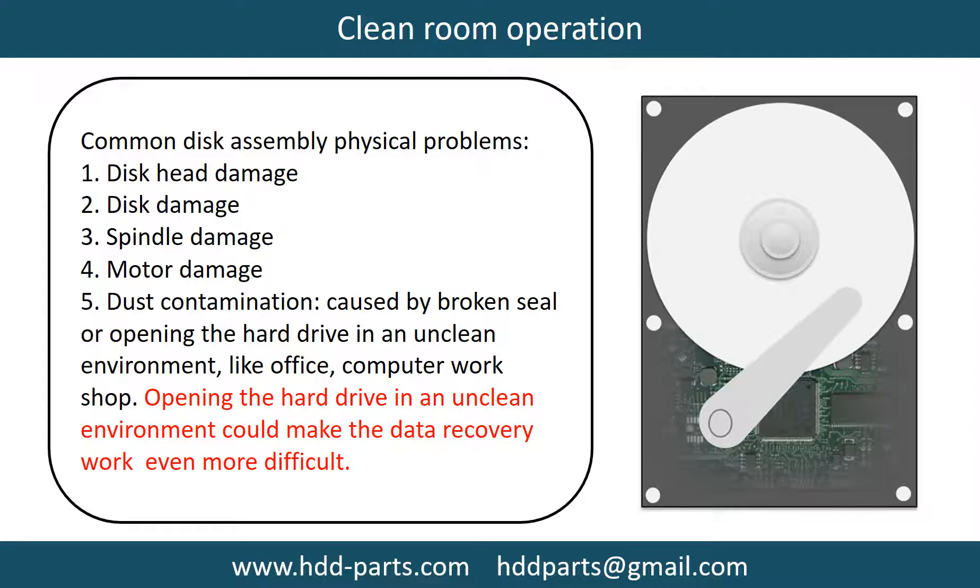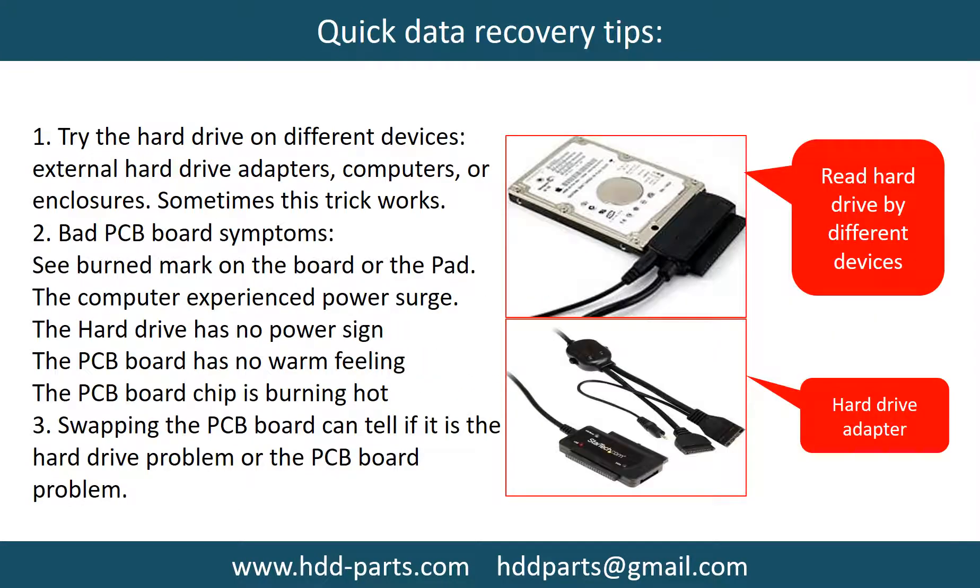Opening the hard drive in an unclean environment could make the data recovery work even more difficult. There are some simple ways to recover data from a hard drive. One of them is to try to read the hard drive by different devices, like different external hardware adapters, computers, or enclosures — because different devices use different ways to read a hard drive, sometimes this trick works. Another way is swapping the hard drive PCB board, which can fix the problem caused by the PCB board. There is a cost in swapping the PCB board, but it is way cheaper than sending the hard drive to a data recovery firm.